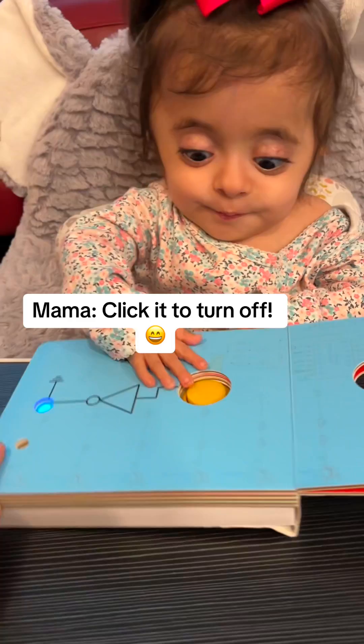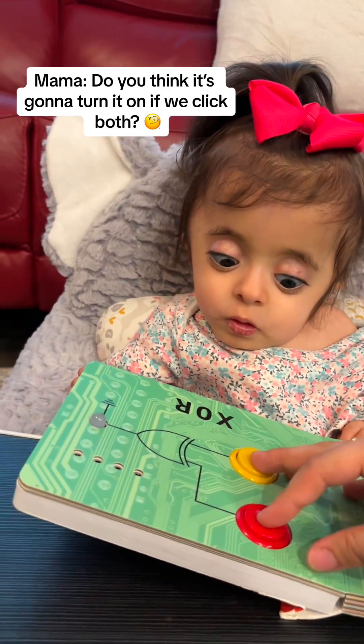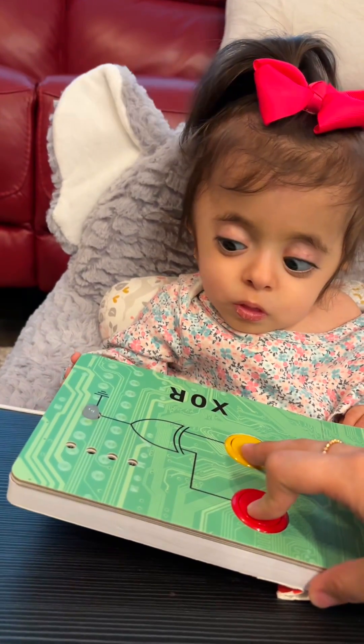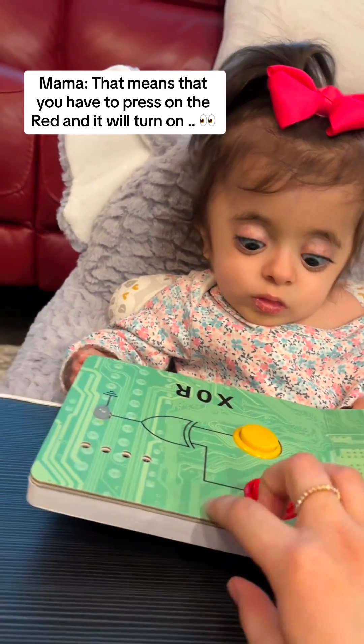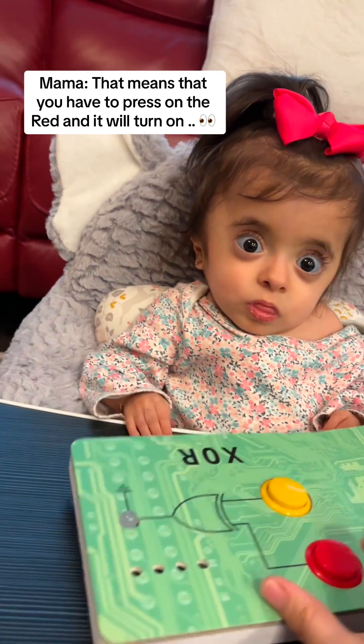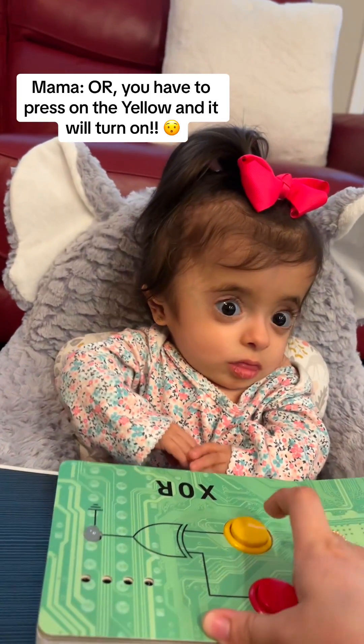Click it to turn off. What if we click both? Do you think it's going to turn it on? No. That means that you have to press on the red and it will turn on. Or the yellow, and it will turn on.